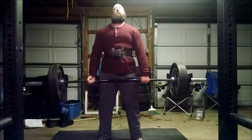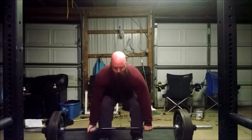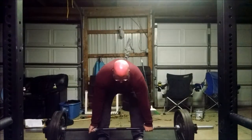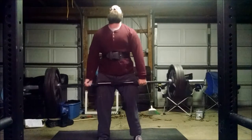We are doing deadlifts because it is Monday, and we are doing a fives day. Glenn decided he was going to use the exact same weight as me for this workout and try to do five reps on each set. So we decided, let's go ahead and see how that goes.